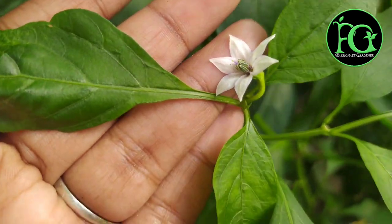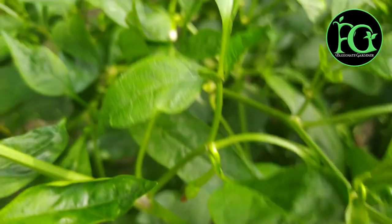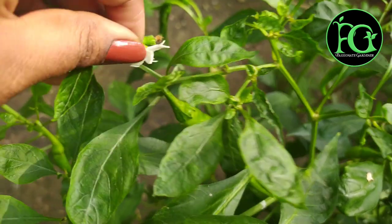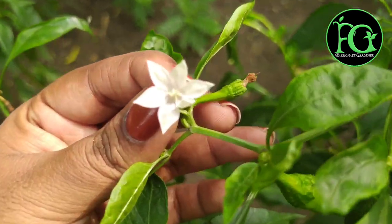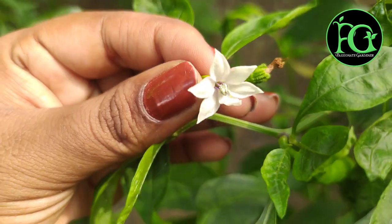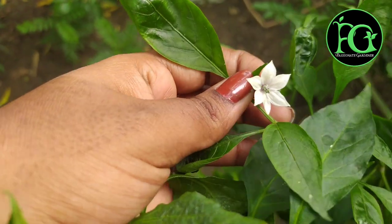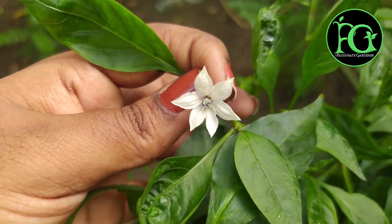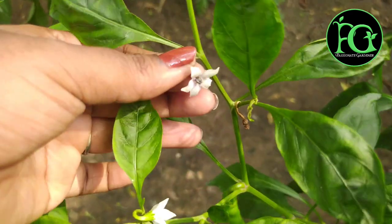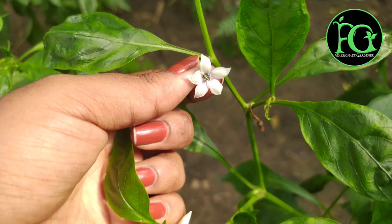In the morning we will use the chili harvest. We will look at the chili harvest as well.